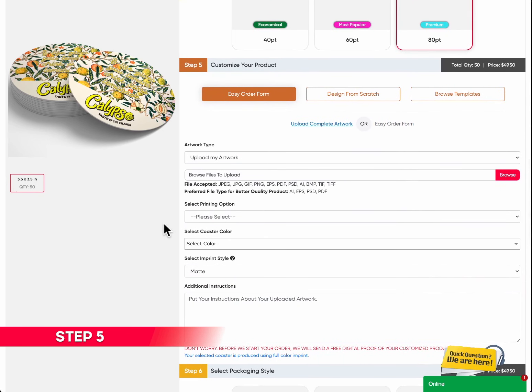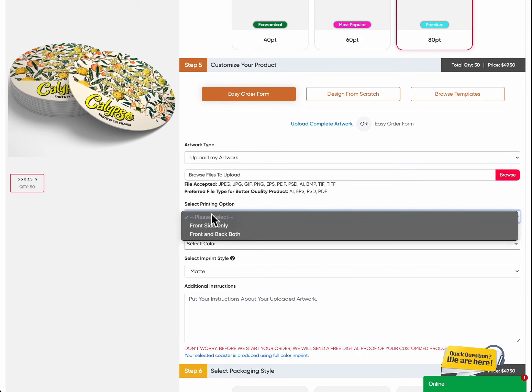Step 5: Customize your product. Make it truly yours with our customization options. Select printing option — choose whether you want to print on the front side only or on both the front and back. This allows you to maximize your coaster's design space and create a lasting impression.